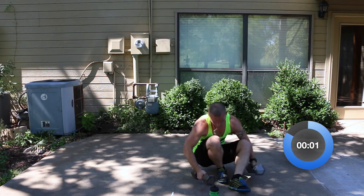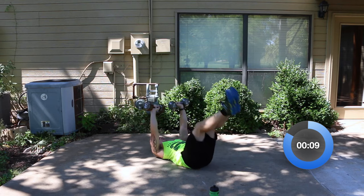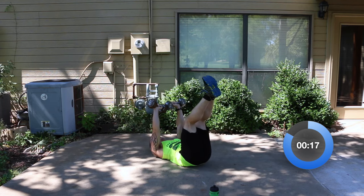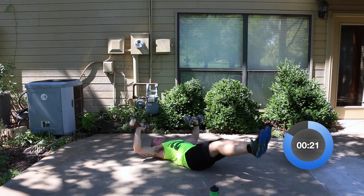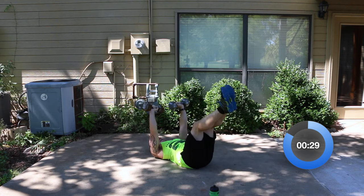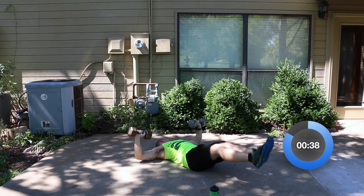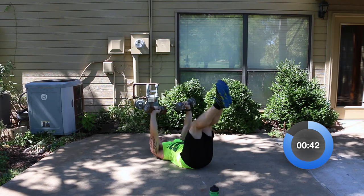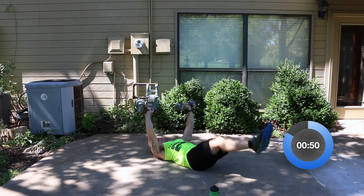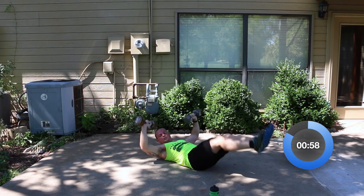Chest press with the leg raise — here we go. Just keep working on it. I think last time we did 10 reps in about 30 seconds, so see if you can double that, but don't rush through it. We're about halfway with the entire workout. Just going to make it through this dumbbell set and on to the next one — one rep at a time. Five seconds — three, two, one. Good.